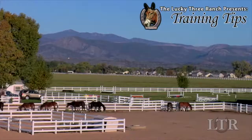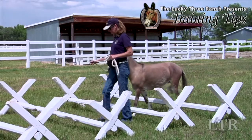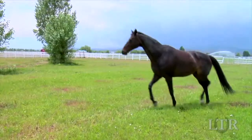Hi, I'm Meredith Hodges and welcome to the Lucky 3 Ranch Training Tips. I get a lot of letters and emails from people with training and behavior questions about their equines. So I'm going to take you back to the beginning with a series of training tips that work for all equines.